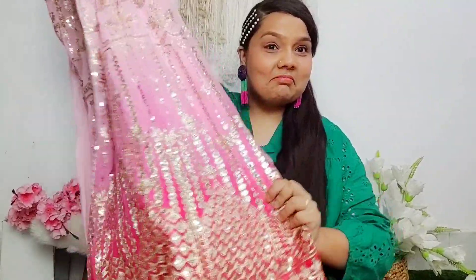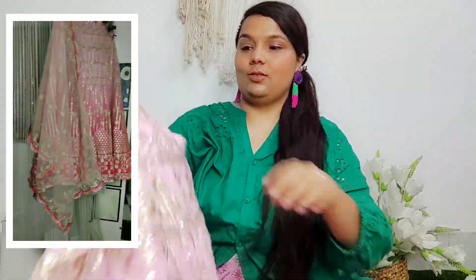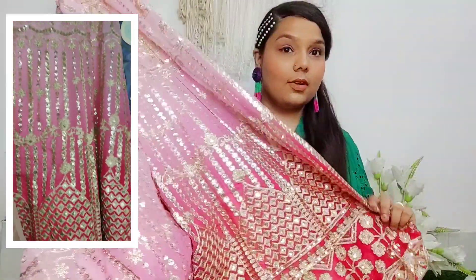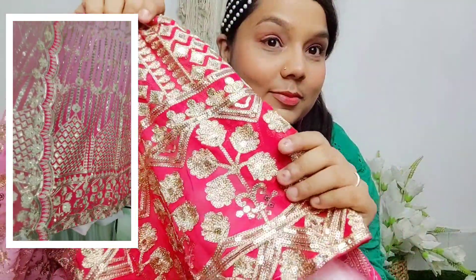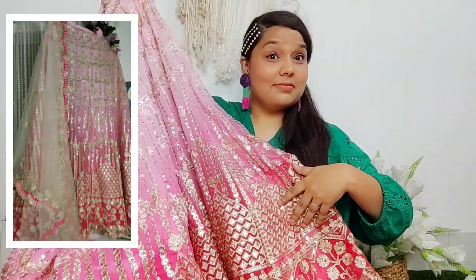I know that a dupe product is a comparison to the original, but I will suggest you please don't do that comparison. If you buy a Kiara designer piece for 2,000 rupees, the quality, design, and color will be different. But yes, the dupe product is made so that people who can't afford the original can enjoy it.